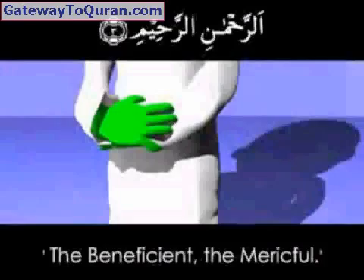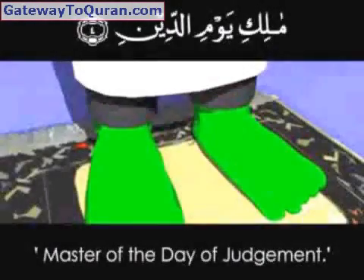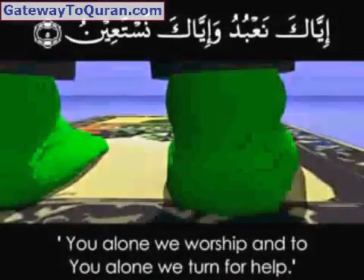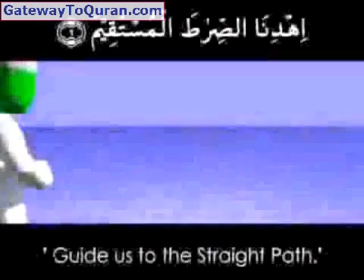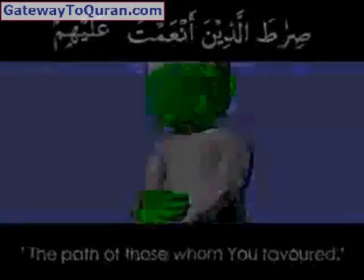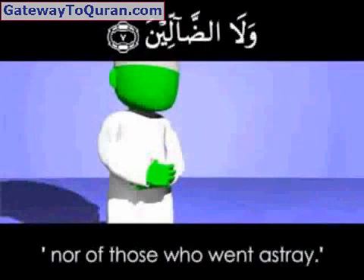Alhamdulillahi rabbil 'alamin, Ar-Rahmanir Rahim, Maliki yawmid din. Iyyaka na'budu wa iyyaka nasta'in. Ihdinas siratal mustaqim. Siratal ladhina an'amta 'alayhim, ghayril maghdubi 'alayhim wa lad dallin.